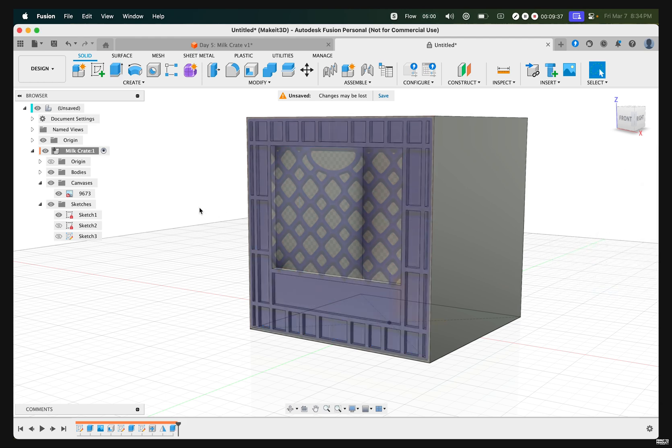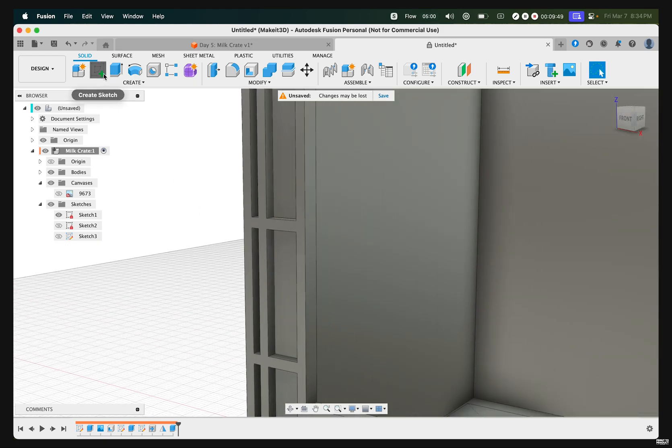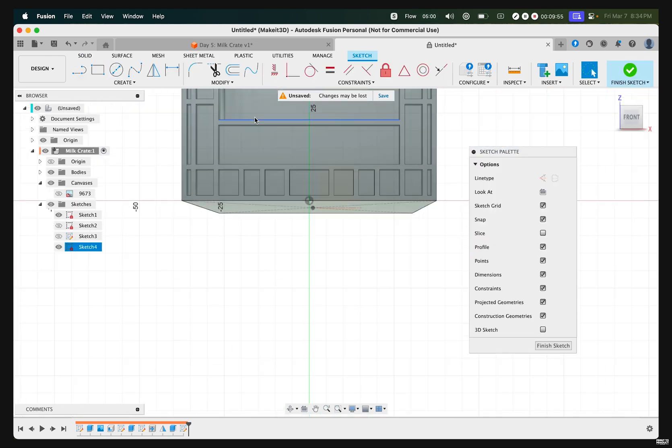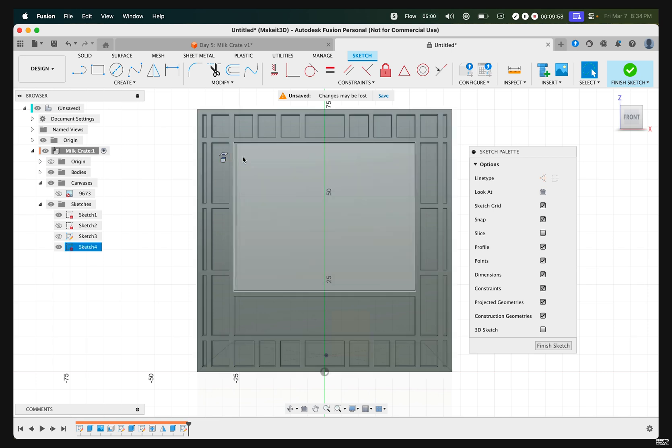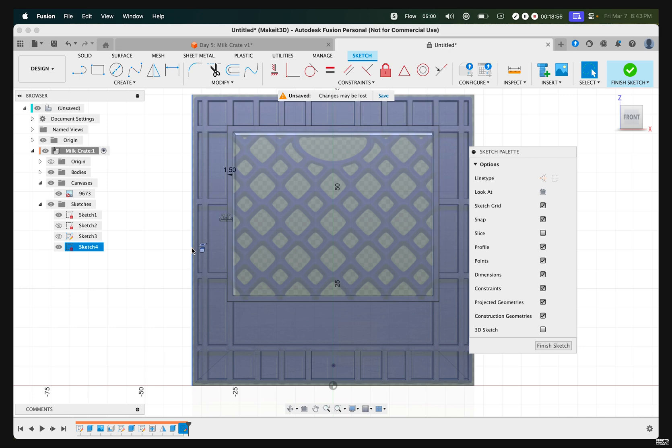The next step is to create the webs matching the pattern shown here. Turn off the canvas, zoom right in, then click on Create Sketch and select the top face. We want to create an offset to establish a virtual boundary so we don't accidentally overstep. Press O on our keyboard, select this edge, and type in negative 1.5. Press OK.